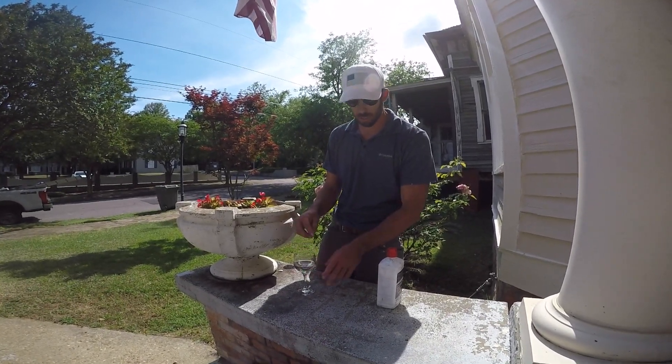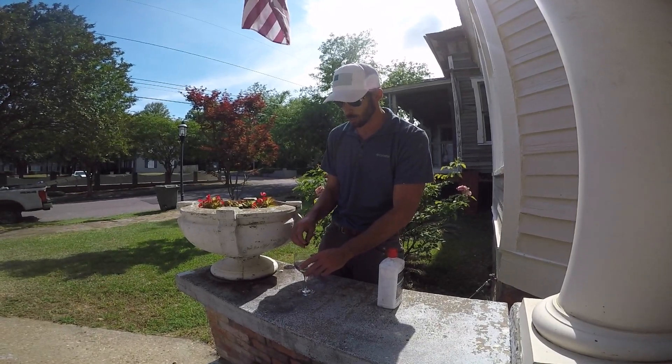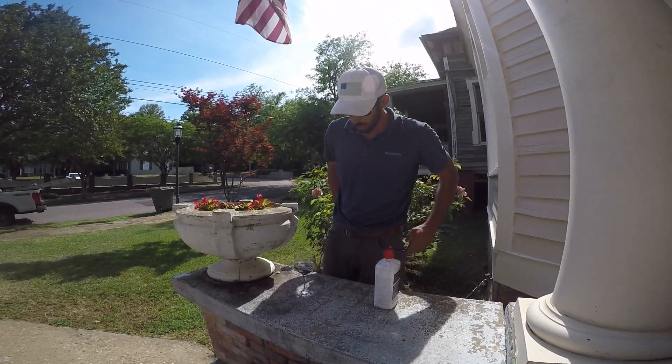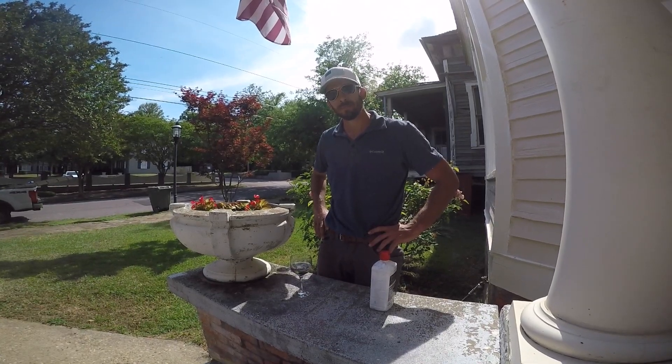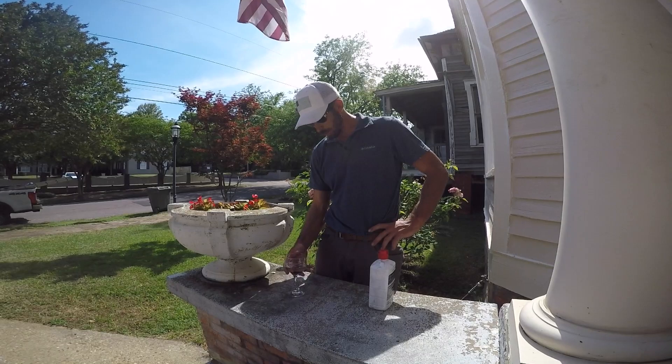Coal tar pitch will burn your skin, and it's very hard on the guys as they're removing it, so we like to know if we need to wear protective clothing or not. So we'll just take a minute and let that sit and see what happens.